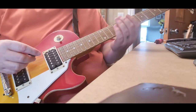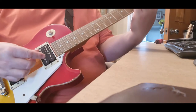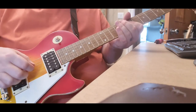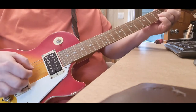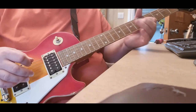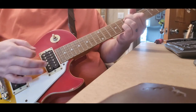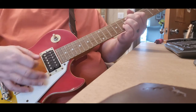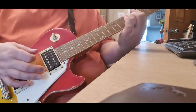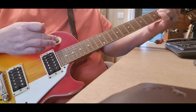Right, here we are — the first test. I haven't adjusted anything. All I can see is that the action is so high. Bridge pickup — it's hard to play. Sounds all right. Both pickups. Up here it's hard to play. It's even bending notes really out of tune — the action is so high. Hard to play. Neck pickup.